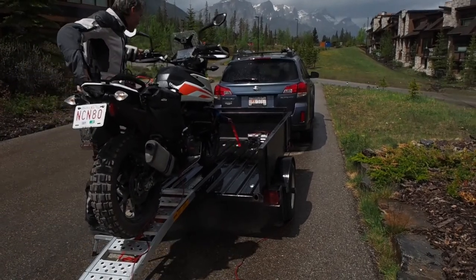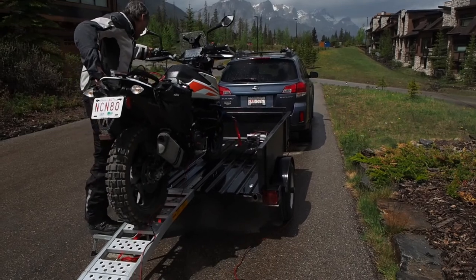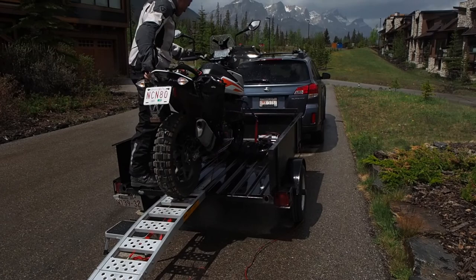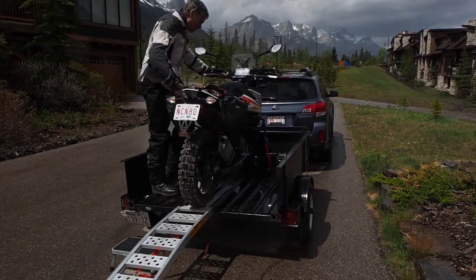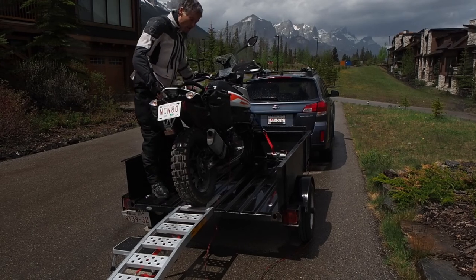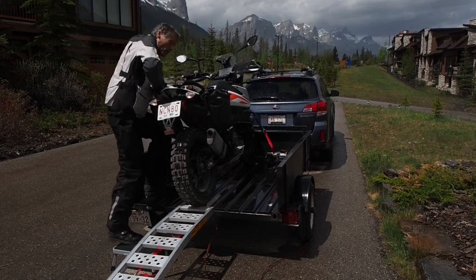You can stop at any time if you want to reposition. You can get the kickstand down, and then do your tie-downs.